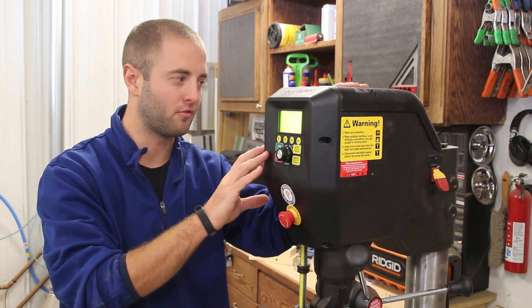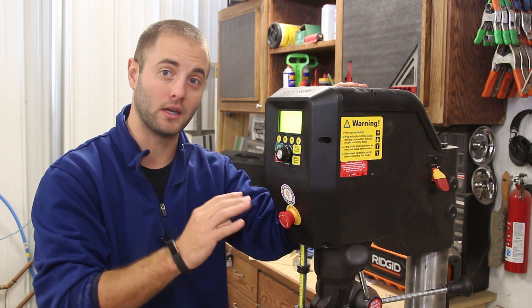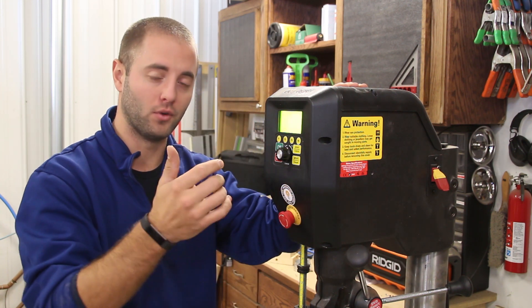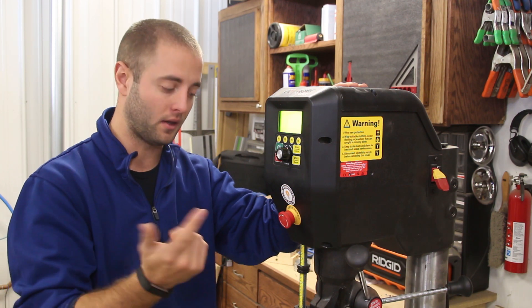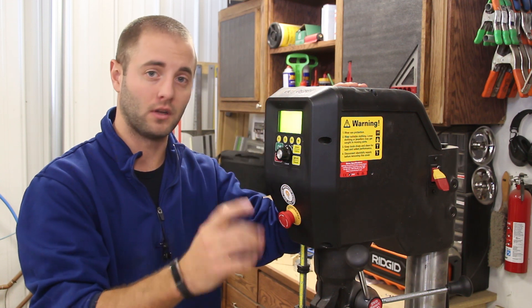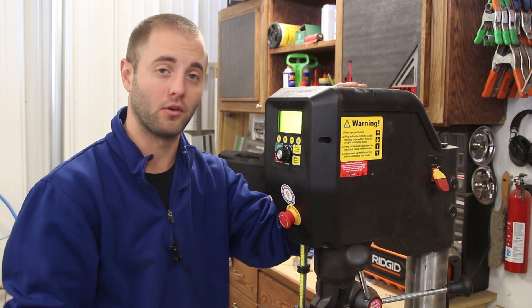I want to touch on the DVR function — this unit monitors the load and torque needed to maintain your set RPMs. If you increase the load and the RPMs bog down, the computer registers that resistance and ramps up the power sent to the motor to keep you at your target RPMs.